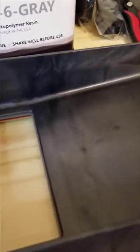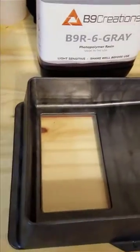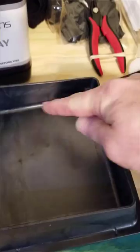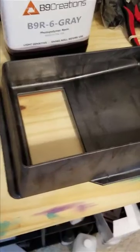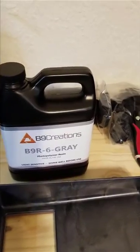The rubberized cover comes off to expose the window for the resin. The first thing I did was take Zeiss lens cleaners to each of the vats because I noticed two of them had fingerprints on the bottom side from handling during packing. There was also a little bit of lint inside, which is nothing out of the ordinary, but since I've been printing a while I know I want to get that cleaned out. I'm going to start with the B9 gray because I do a lot of prototypes.